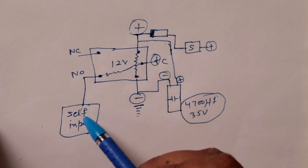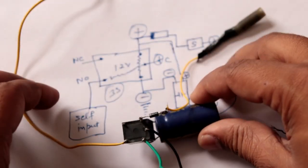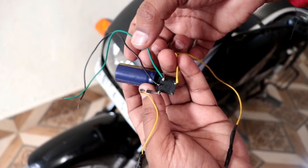So this will work. You can see I have made it the same way. Now let's install it on the bike. The connection is quite easy.